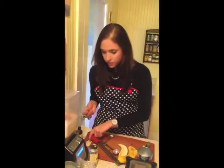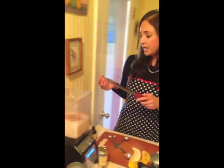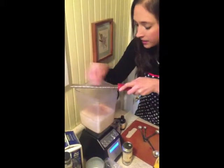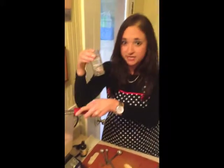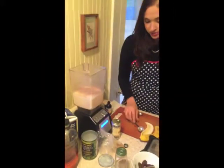Next, nutmeg. One of the most important ingredients — I think this is what really makes it what it is. I do about half a teaspoon of freshly ground nutmeg. You can buy these little nutmeg pods; they're amazing, beautiful. And it's best to grind it fresh. So, that's about half a teaspoon or so.